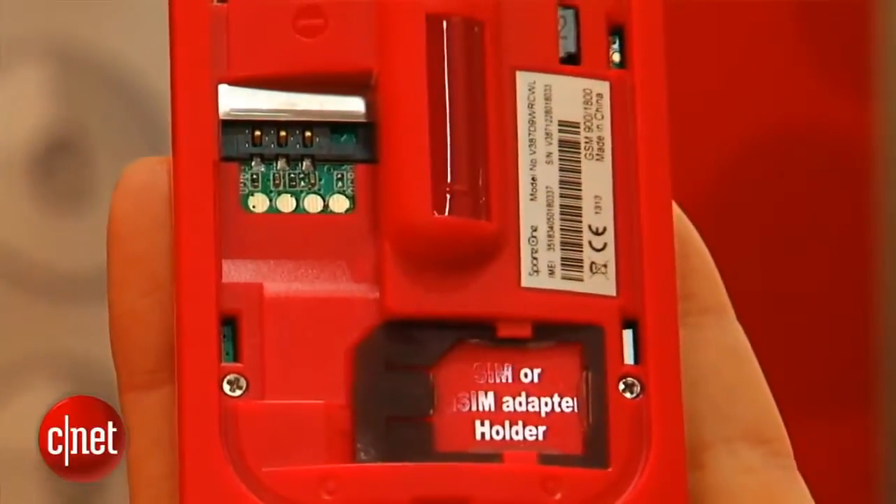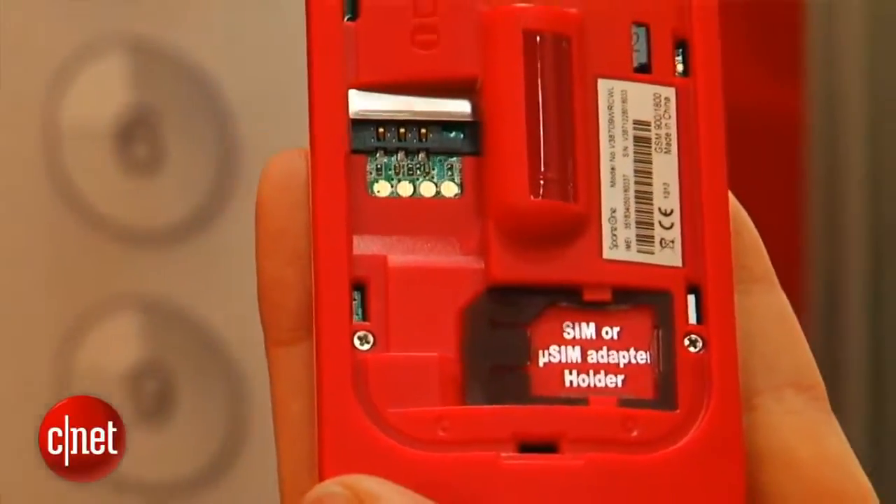But you can also slip in a SIM card. It could be a SIM card from your own phone if your phone's dead and you really need to make a call. Or it could be a prepaid SIM card that you keep inside the phone just for emergencies.